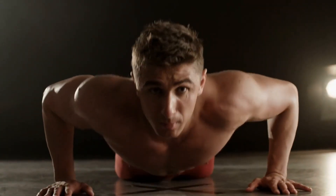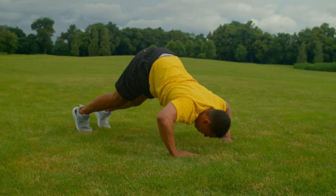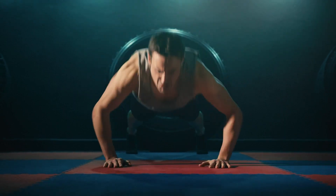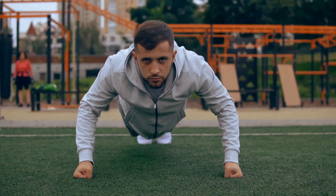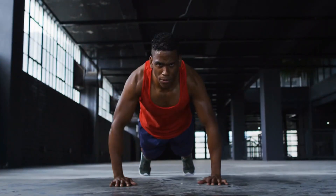Everyone knows of the classic push-up exercise. Fortunately, push-ups can be performed with a plethora of variations, successfully emphasizing different muscle groups and with greater intensity. Find what push-up variation works best for your body, and you'll see the definition and add muscle mass like never before.